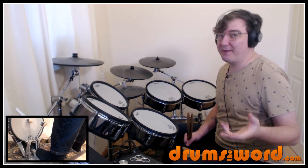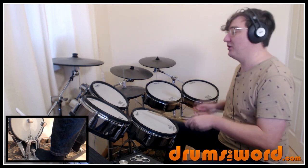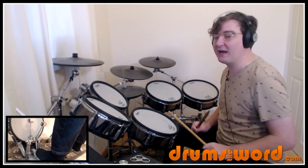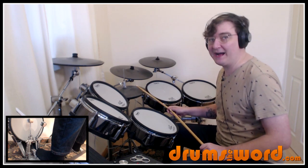We start off with these two flam snare drum notes: one, two, three, four — very simple three-four flam snare drum — and then we come in with our first drum beat with just quarter notes being played on the hi-hat.